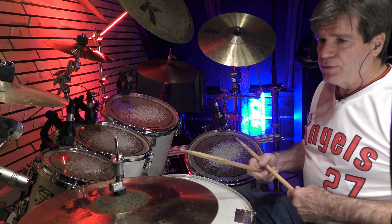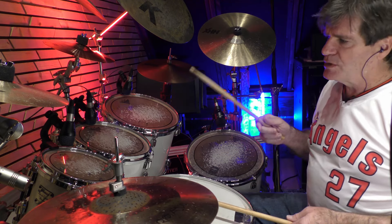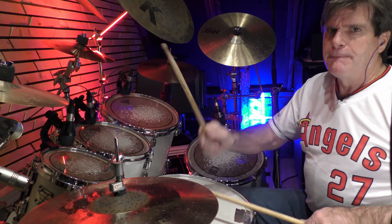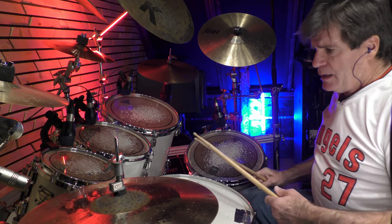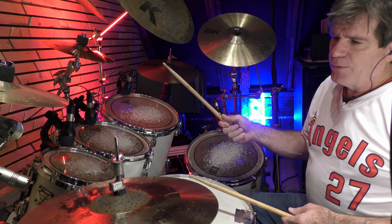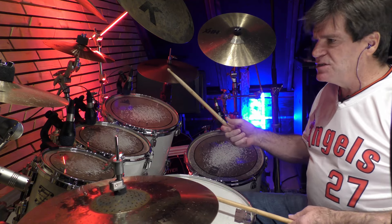We actually went over a straight-ahead exercise, which is just playing straight ahead. But this is going to be where we're going to play it differently.